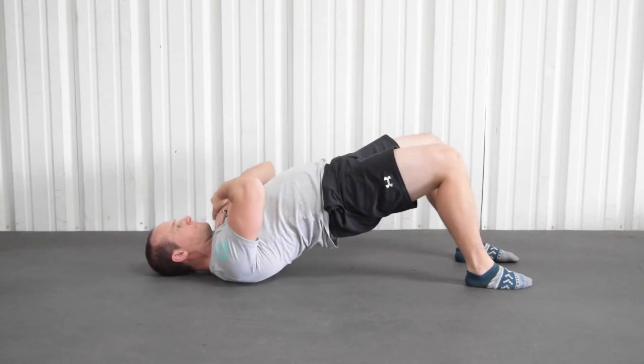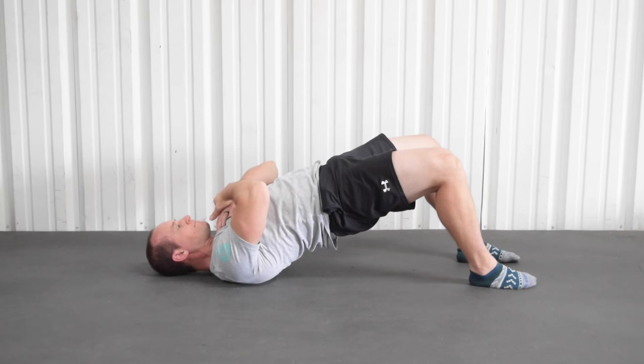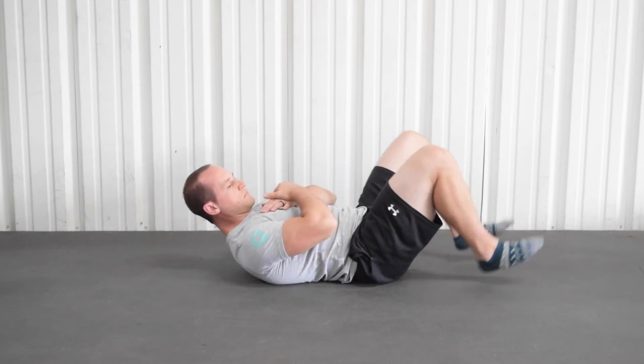We spent quite a bit of time stretching all the muscles that are going to cause our knee extra tension and grief, but now it's time to activate the muscles that are supposed to be pulling their own weight to help keep our knee happy and healthy. This is a simple glute bridge — it's not a very complicated exercise, but it is paramount to getting your butt cheeks fired up, and they are the key to making sure your knees stay healthy for a long time. Accumulate at least three minutes of this glute bridge; if you have a lot of knee pain, go five minutes.